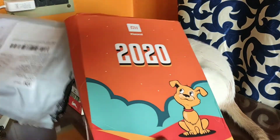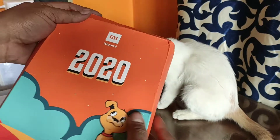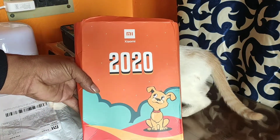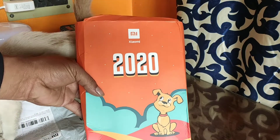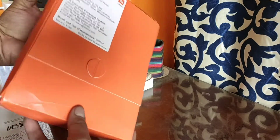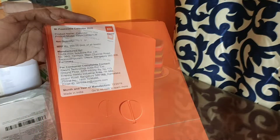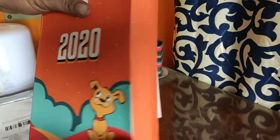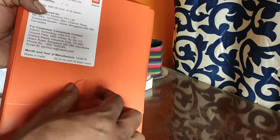Here is my cat. Okay, so you can see that this is the box — Mi Xiaomi 2020. It cost 699 rupees. I wanted to have this, so let's open the box.